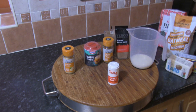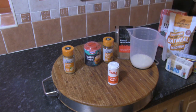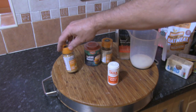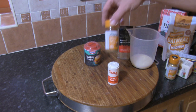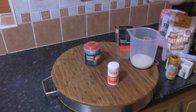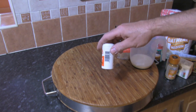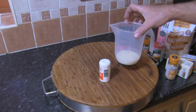All ingredients will be listed at the end of the video. We've also got 60 grams of soft brown sugar, 1 teaspoon of ginger, 1 teaspoon of mixed spice, 2 teaspoons of baking powder, a pinch of salt, and 60 millilitres of milk.